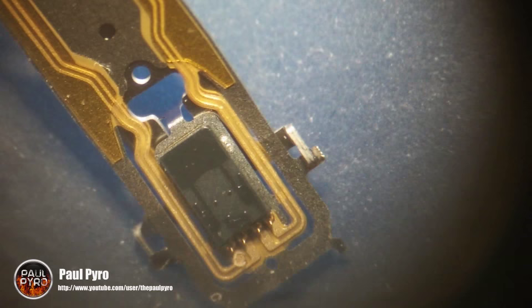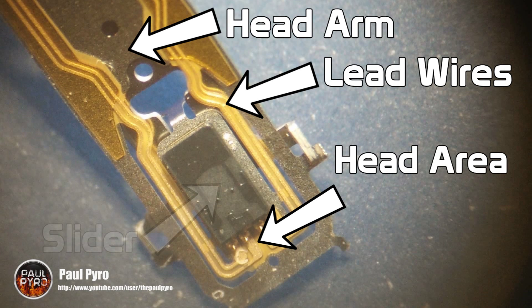Alright, now to get started: you start off with the head arm, the lead wires, the head area, and the slider. Now this all may sound complicated right now but I'll explain how it works in a sec.